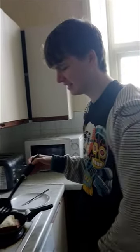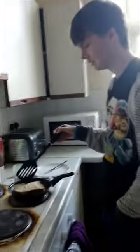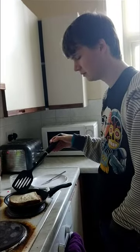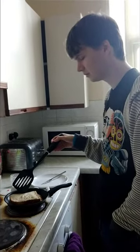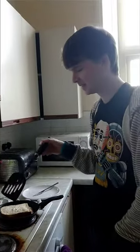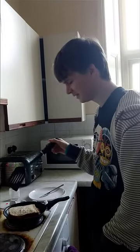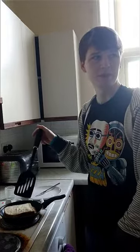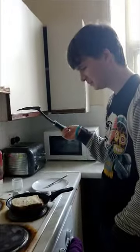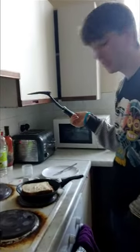Should I cut it? This is important. 20 minutes later. We're making a YouTube video — I'm showing Nana how to make a toastie. This is the stage where you wait for 2-3 minutes.